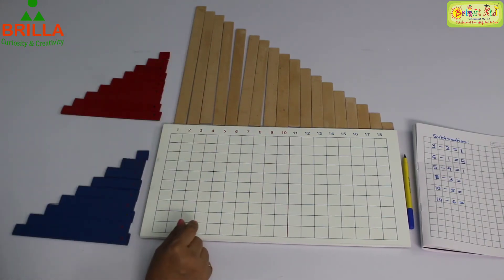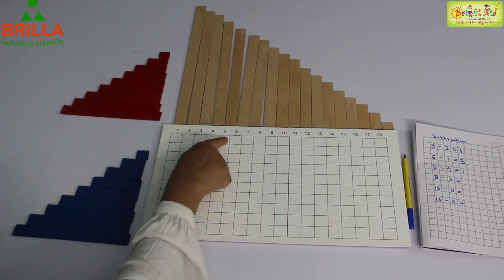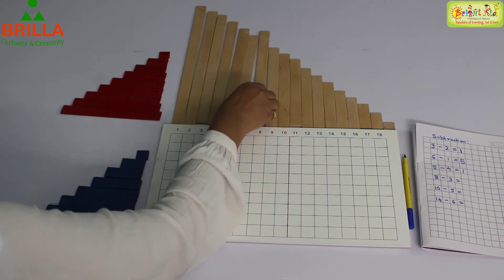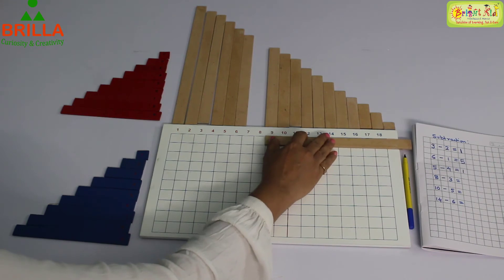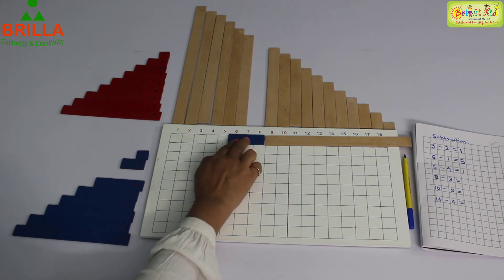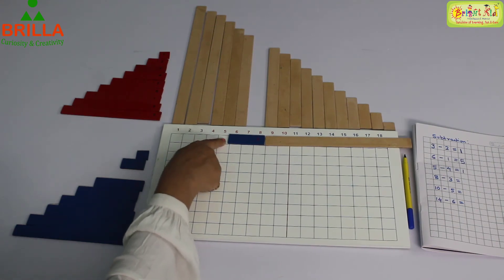Next sum is 8 minus 3. 1, 2, 3, 4, 5, 6, 7, 8. So for 8, we will take this strip and close the numbers on the other side because we do not need them. Now from 8, we have to take away 3. 3 we have taken out — how much is there? 1, 2, 3, 4, 5. The answer is 5.